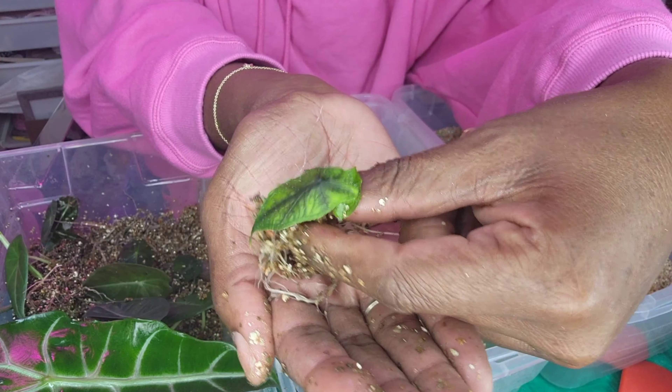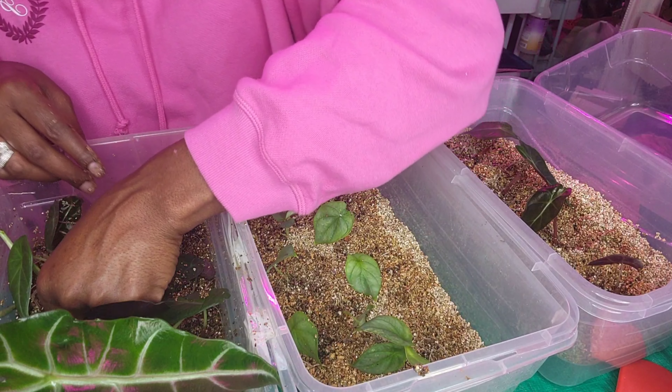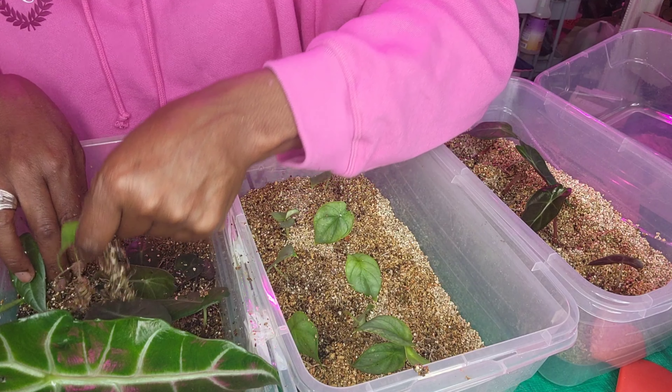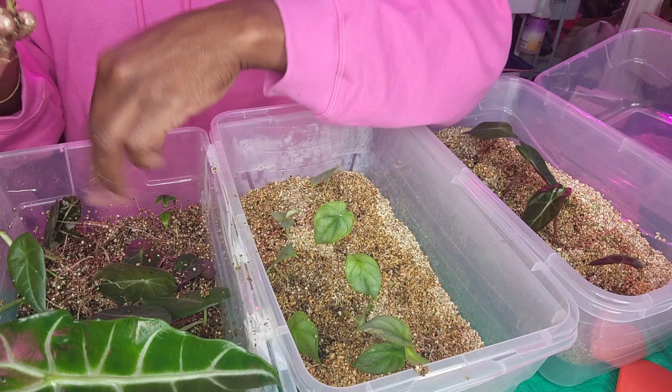And just to show you — I'm going to leave it in here, but this is my Tundurosa that's in here. Isn't she cute? She'll be staying in there.